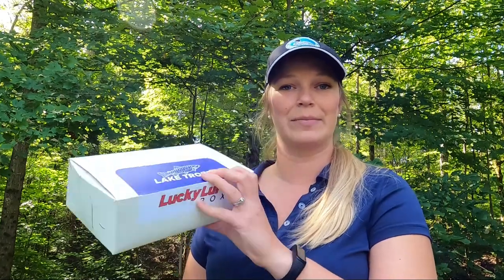Hi everyone and welcome back to the Tackle Share YouTube channel. A few days ago I received my latest package from Lucky Strike, so today I thought we would do an unboxing video.